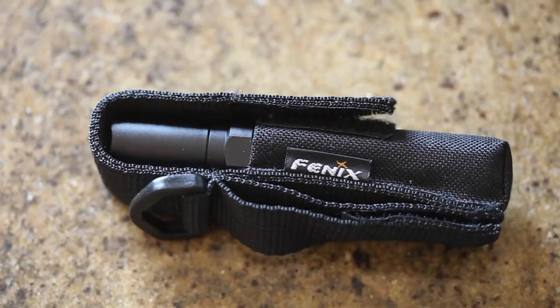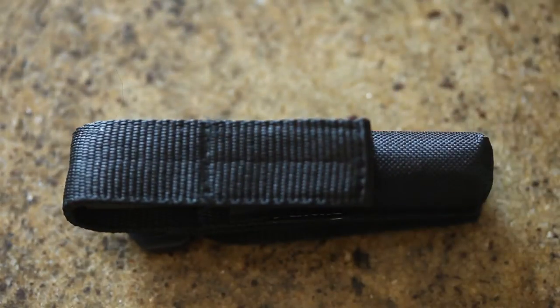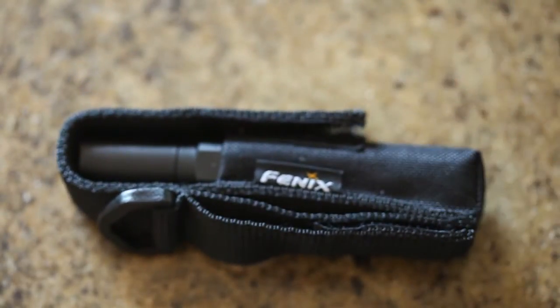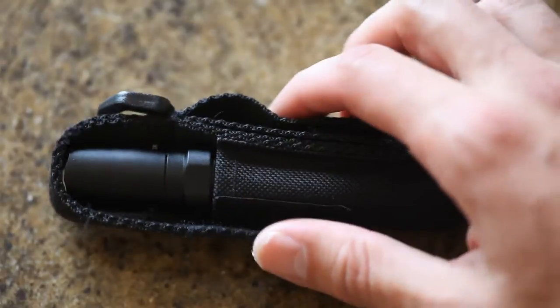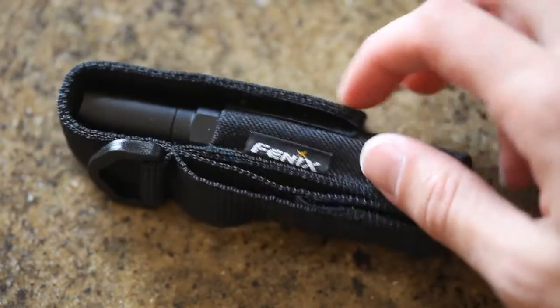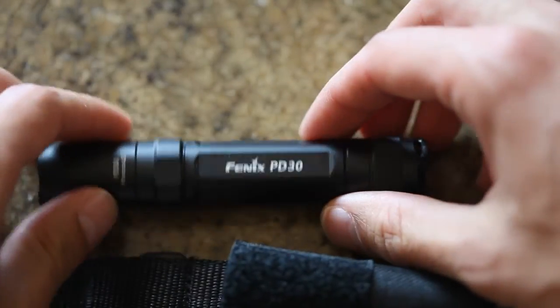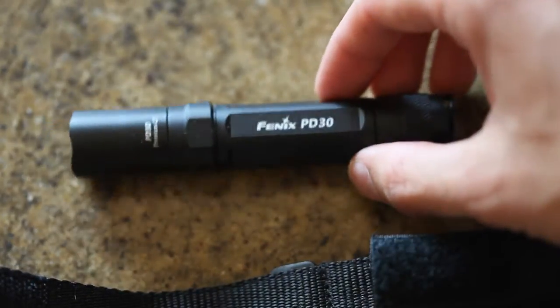Hey folks, I haven't done a flashlight commentary discussion yet. I don't know if I'm going to get into this but I bought a nicer flashlight just to try out and have around the house. I don't think you can have really enough flashlights around your house just for emergencies. I have read and heard good things about the Fenix flashlights so I got the Fenix PD30.